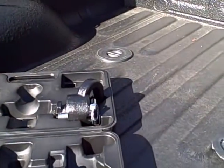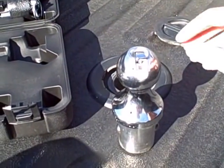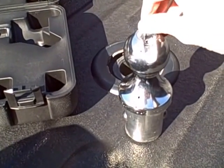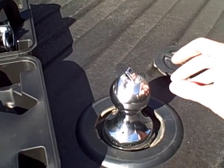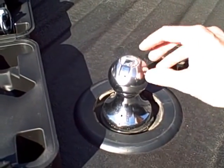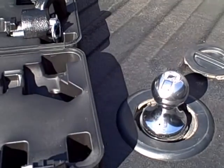Here's our ball and it's got this tab on the top of the ball. Lift that up and turn it and this ball is going to drop right down in there. Put this tab right back and it's locked in, not going anywhere.